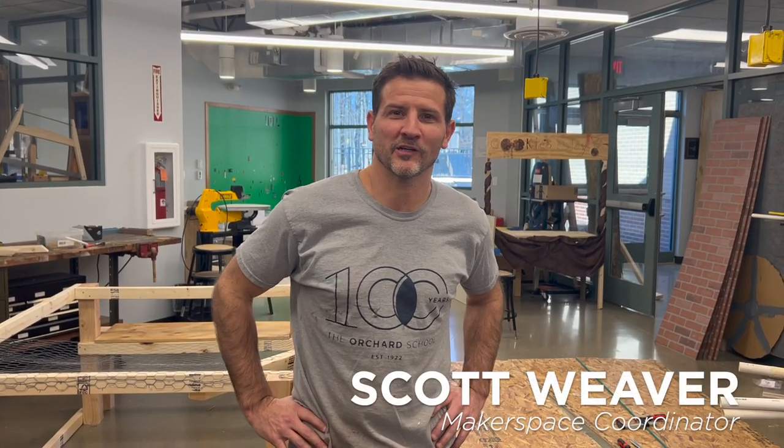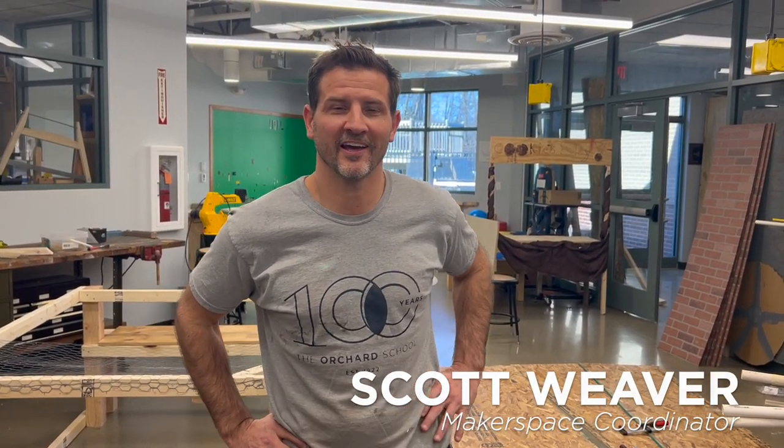Hi everyone, I'm Scott Weaver. I'm the Makerspace Coordinator at the Orchard School and I'm going to share a project with you that I tried to film as best I could that shows what I think is the best of what the Makerspace has to offer. We started off as a middle school club trying to build this coffee table and it became more than we bargained for, kind of in a good way.